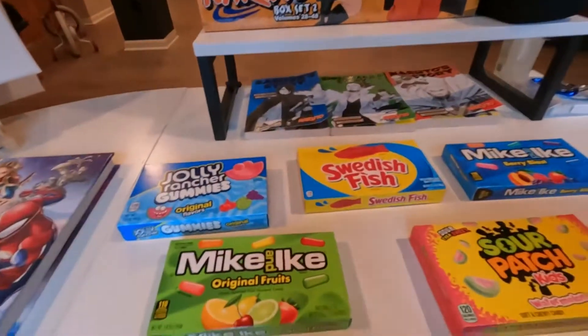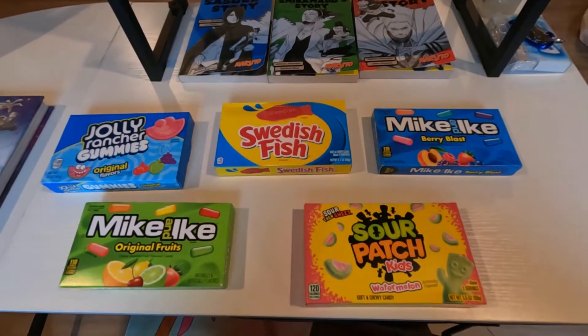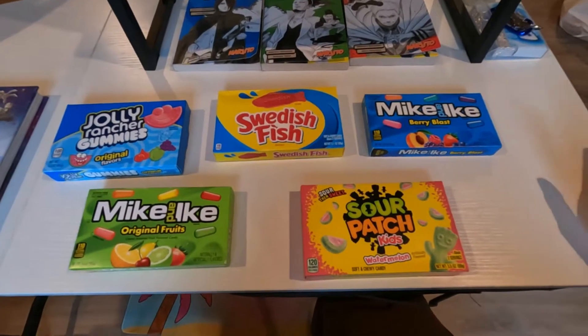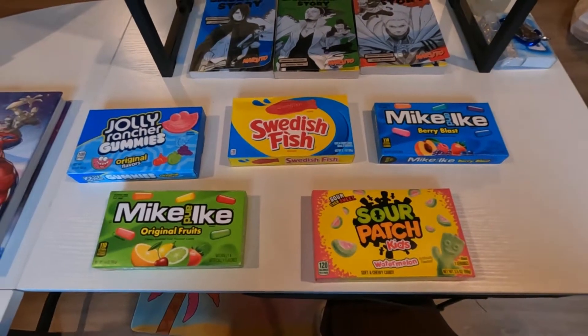I have these five candies — gummies, I guess — and I've never had any of these. I just thought, let's taste these random gummies and rate them. At the very end of the video I'm going to rate them one to five. Hopefully you guys enjoy this video; it's something different. I thought it was a cool idea and hopefully I get to taste some good yummy gummies I can start eating in the future.